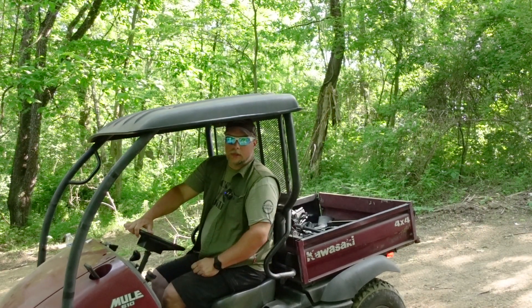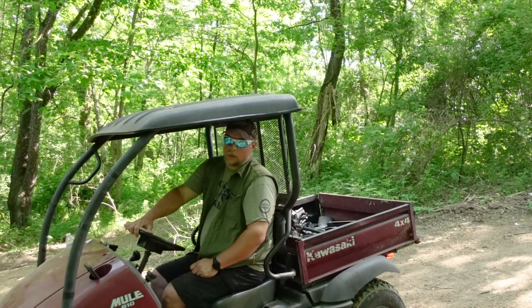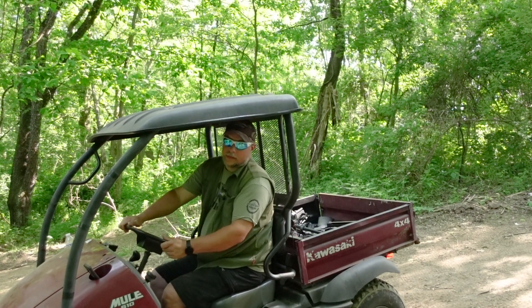What is going on everyone? Riddick here and welcome to Off The Shelf Airguns. Today we have the Daisy Powerline 1101S. We're going to see what we can do with it at some long distances with open sights.